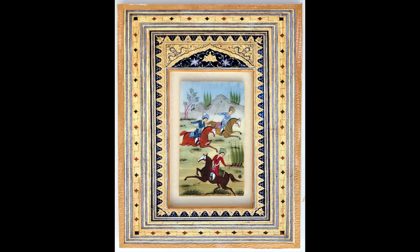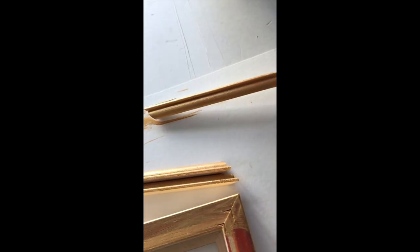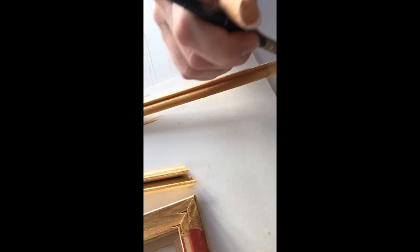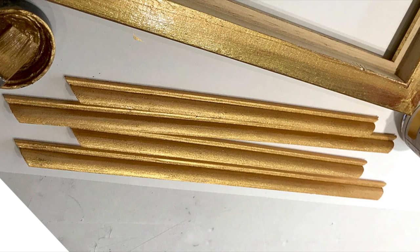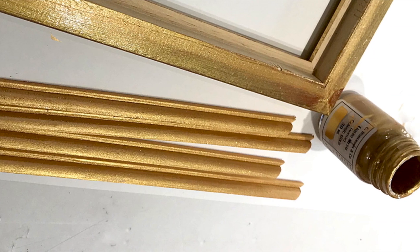Notwithstanding that the rebate needed to be extended — normally I would use frame box to increase the rebate depth, but on this occasion I required a different approach that was more in keeping with the style I wished to achieve. I decided to use glass beading, cut to size, painted and glued to the back of the frame.